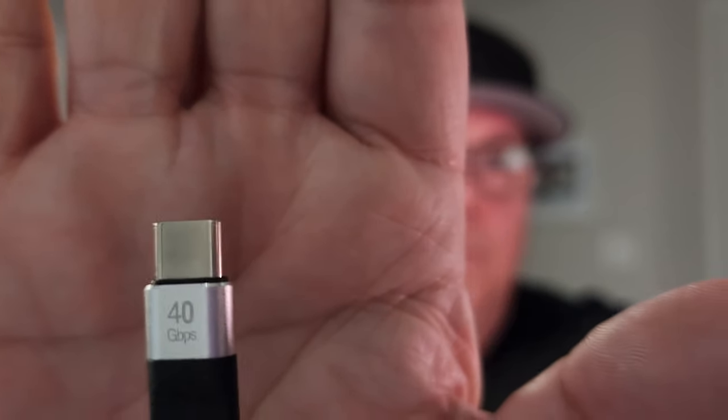Hey guys, Ken Perriman here, and I want to check out this one item that I got down here. It is right here. It is called the Rixmi, R-I-X-M-I. I don't know if you can see that there, hopefully you can. But this is basically...